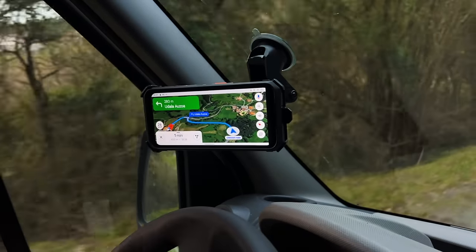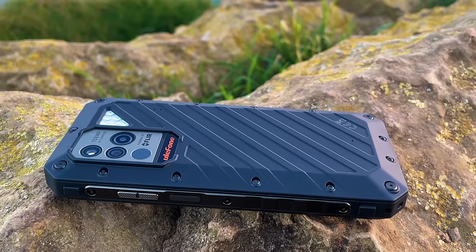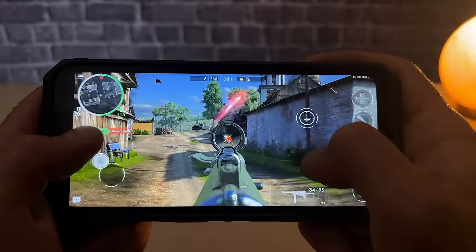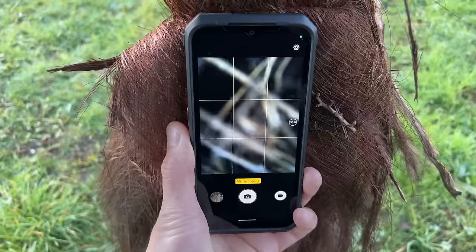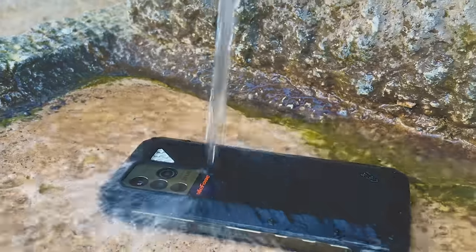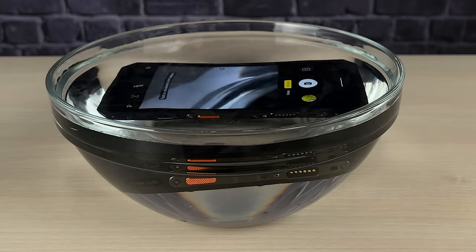This feature is particularly useful for navigation while driving. To conclude, we must say that we are thoroughly impressed with this phone. The Power Armor 18T is a smartphone that truly stands out from the crowd. With its powerful camera, rugged build, and top-of-the-line hardware, this phone is a true powerhouse that can handle anything you throw at it. Whether you're an adventurer who needs a reliable phone or a power user who demands the best performance, the Power Armor 18T has got you covered. With features like a long-lasting battery, lightning-fast charging, and thermal camera, this phone is the ultimate tool for staying connected and productive on the go. If you're interested, we've added a link in the description where you can check out the current price and availability, along with a $70 discount. We highly recommend this device and are confident that you'll love it as much as we did.